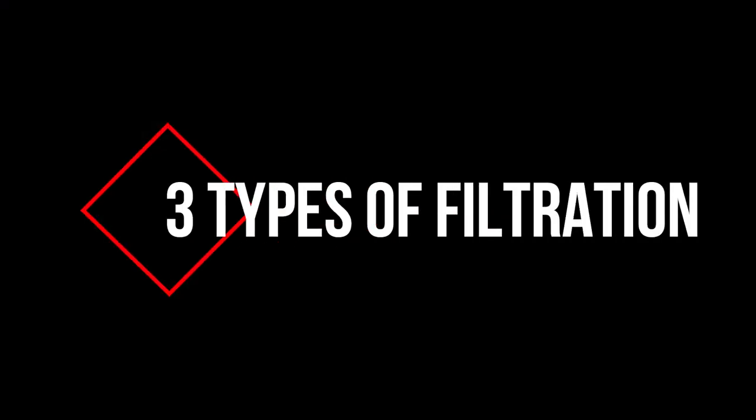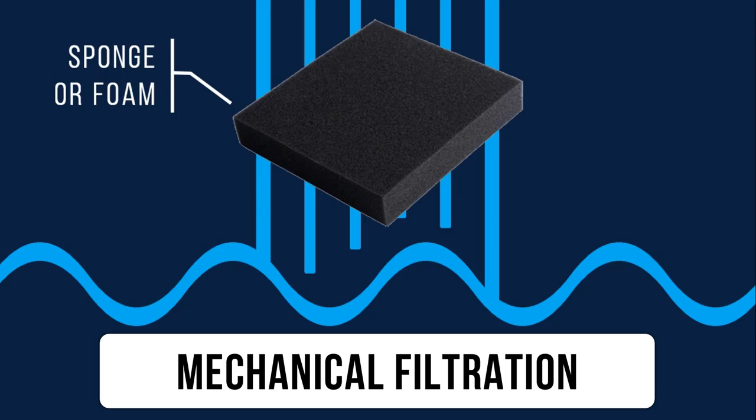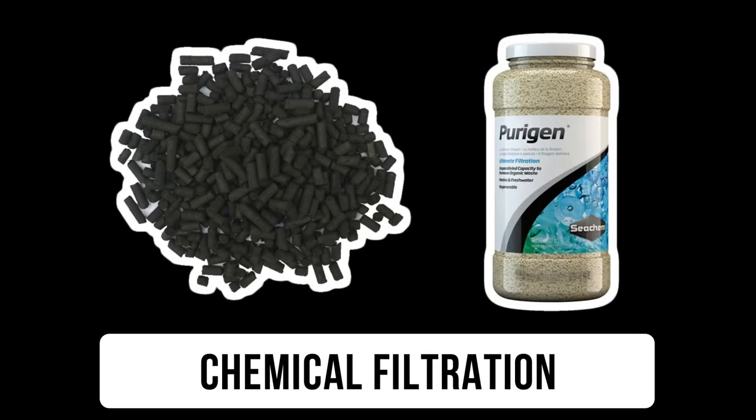Just in case you're new to keeping aquariums, let me quickly cover the three basic types of filtration. Mechanical filtration is like a coffee filter — you use a sponge or filter pad to strain out any debris in the water. Biological filtration refers to beneficial bacteria or live aquarium plants that can consume the toxic ammonia and nitrogen compounds from axolotl waste. Biological media refers to bio rings, lava rock, and other surfaces beneficial bacteria can grow on. And finally, chemical filtration, such as activated carbon or purigen resin, isn't necessary but can be used to remove medications and other impurities from the water.